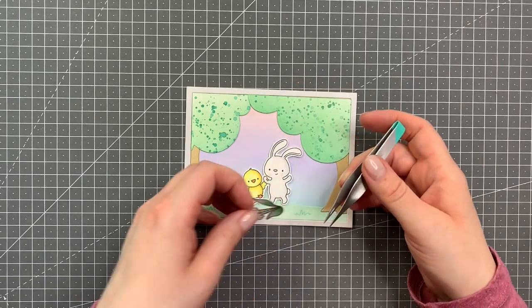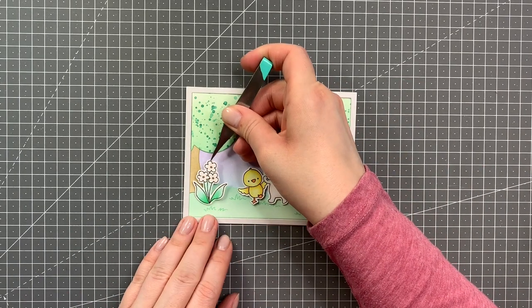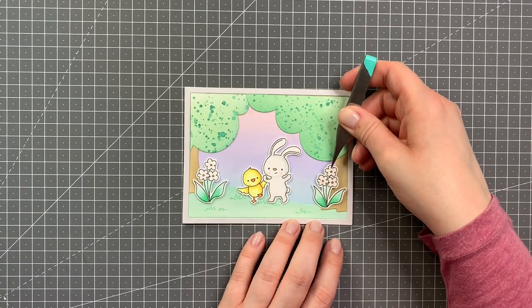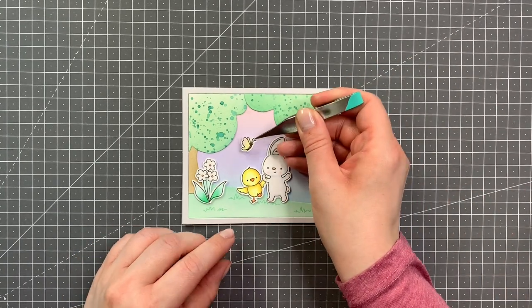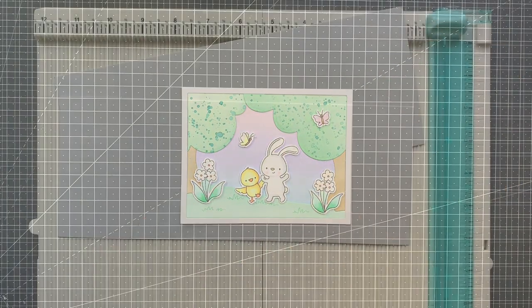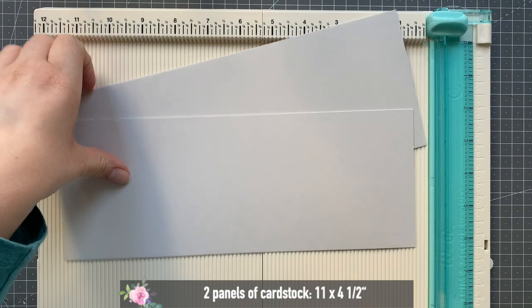Now for the decoration for the images for my front scene, I'm adding the little bunny with a chick and also two flowers. And for the time being just the butterfly — I will also be adding some Easter eggs later.